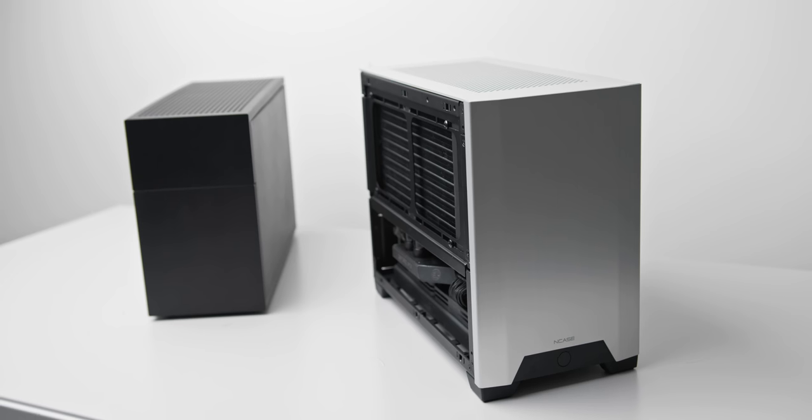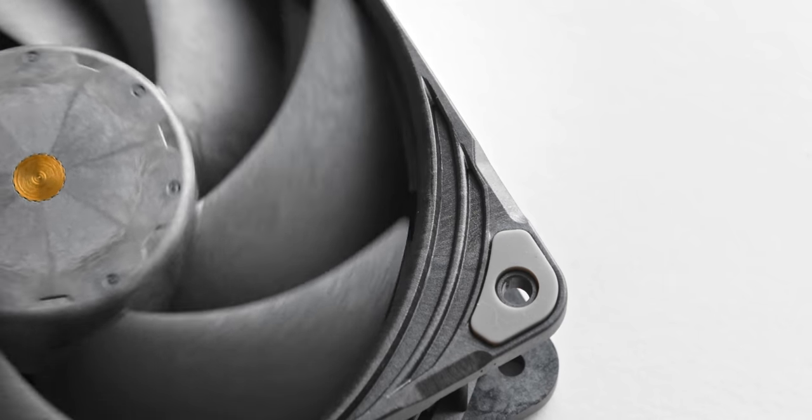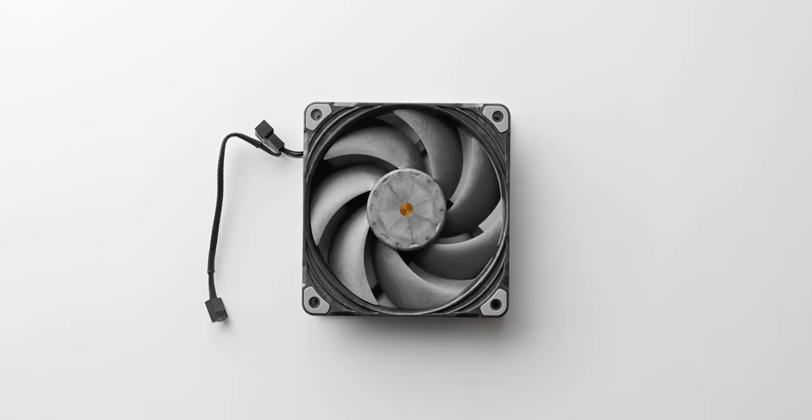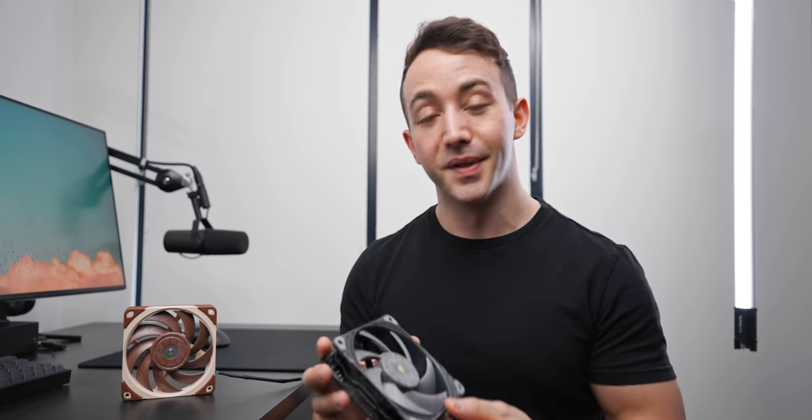5mm thicker, there is a clear benefit here. Just also consider the Noctuas as an option because in some cases — some radiators or liquid cooling builds — you might not have that extra 5mm clearance. If you do have that extra clearance available in your system, these are absolutely what I'd be going for, and I'll definitely be using these in some future builds. Really hope this comparison helped you out — thanks for watching, and I'll see you all in the next one.